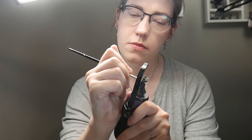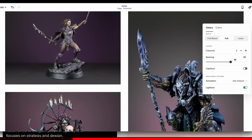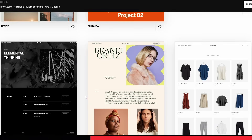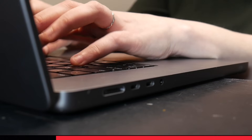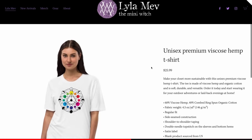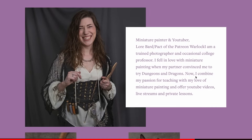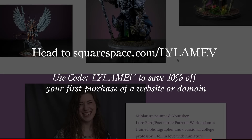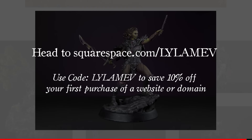Before I continue, let's talk about this week's sponsor, Squarespace. I have dreams of painting box art, so having a website that makes my work look great is vital. Squarespace offers beautiful templates I can easily customize, and with drag-and-drop features using Fluid Engine, I can make my website look good on laptop or mobile. I can even sell custom merchandise that creates a passive income stream that scales with my brand. Head to squarespace.com/LilaMev and use code Lila Mev to save 10% off your first purchase of a website or domain.